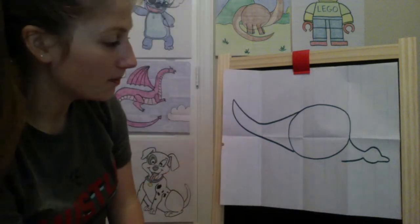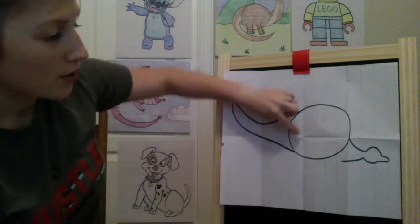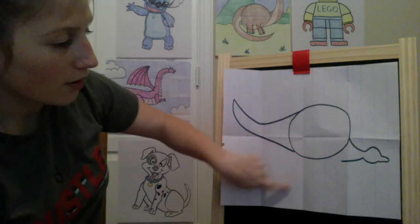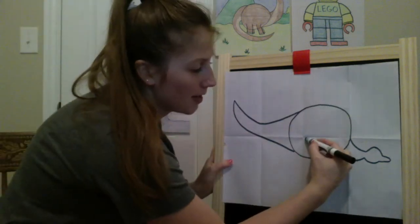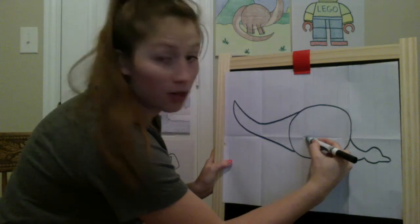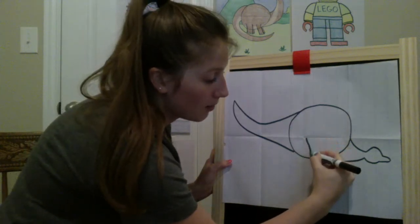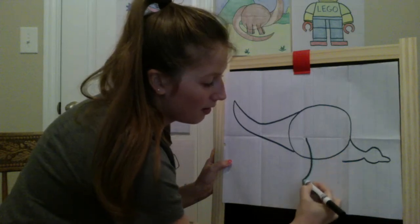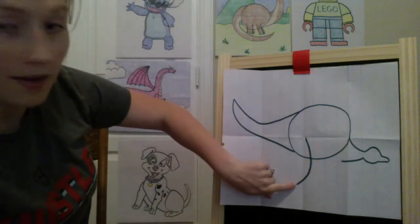We're going to curve back inward and right after that fold I'm going to stop because we're going to add his leg in there. His legs are going to start inside his body, almost near this middle fold of our paper, and curve down outside of his body. I'm going to start on the inside of his body right here by that curve where I have a fold, and curve down outside of it.